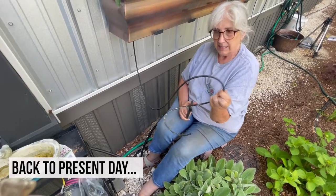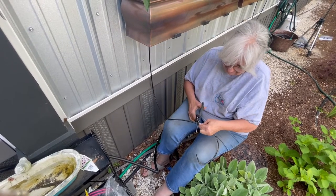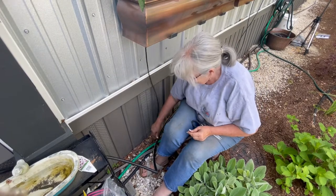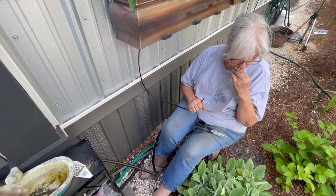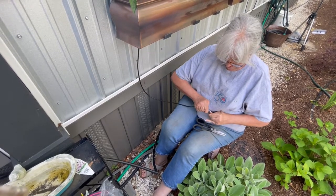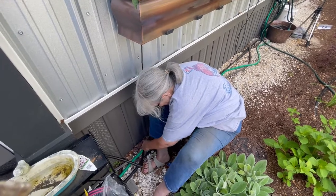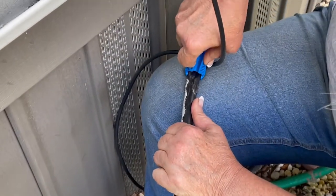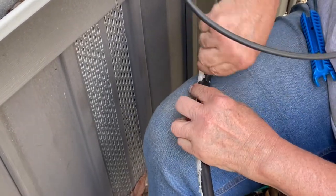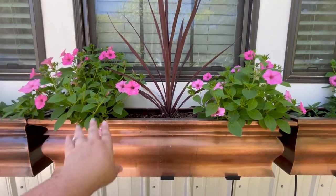We're going to connect this tubing to the half-inch tubing down here — I'll just cut it to make it fit. Then pop the hole right here, it's not hard, just a little tedious, pop it in, and then just put the tubing where you want it.